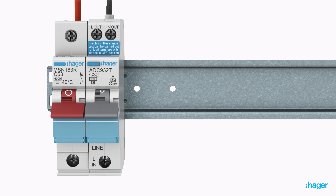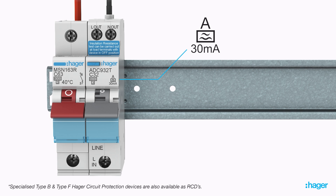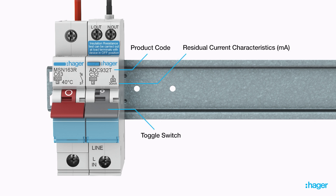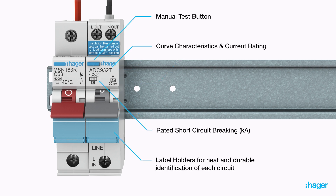All earth leakage devices are Type A, which increases the accuracy in identifying earth leakage faults found in many modern electrical devices. Hager's RCBOs have distinctive labelling that defines the device's curve characteristics and current rating, as well as other key device features.